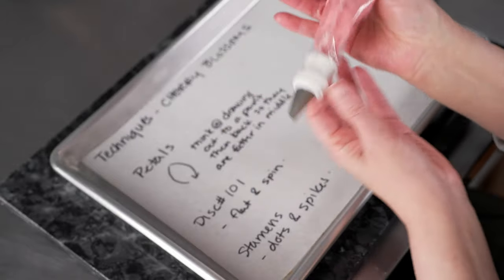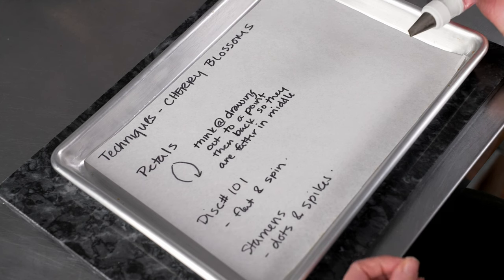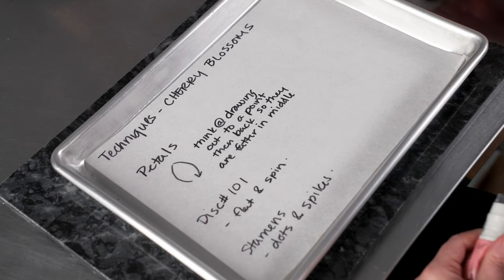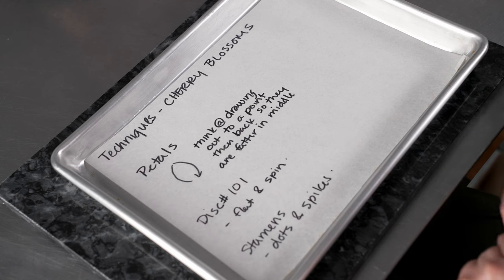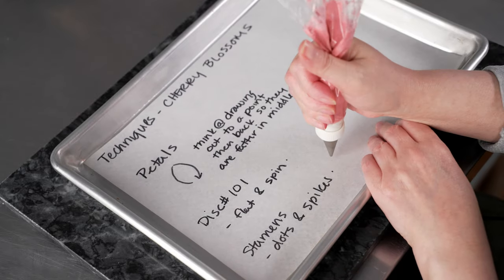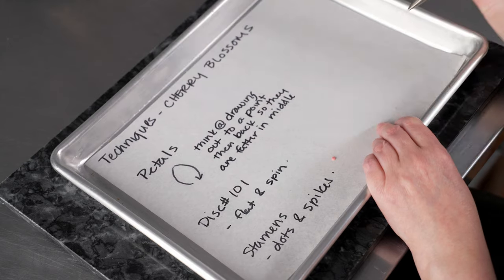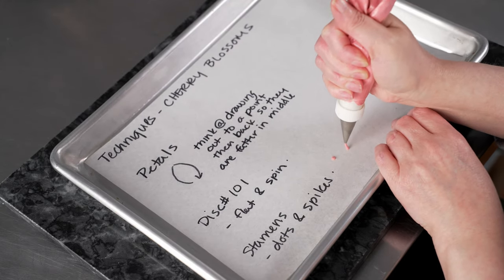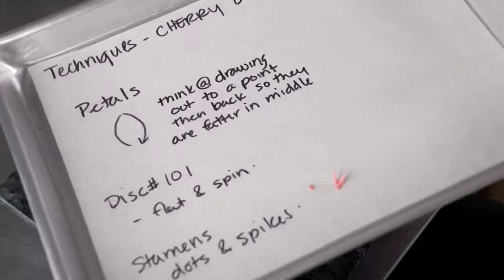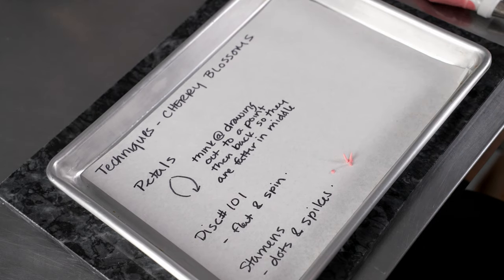With our 101, we're going to hold it flat on the nail and just spin to make a disc. This gives our petals something to rest on, makes sure they're all connected, and makes the flowers more stable. Then finally we'll use our number one to create both dots and little spikes. For dots, just hover right above the surface, squeeze, and finish cleanly. For spikes, pull away as you're piping — that gives us nice little stamens with the idea of little pollen balls on the end.